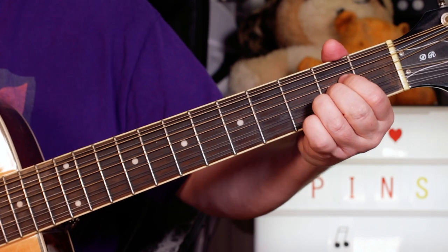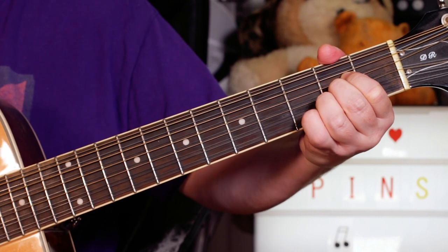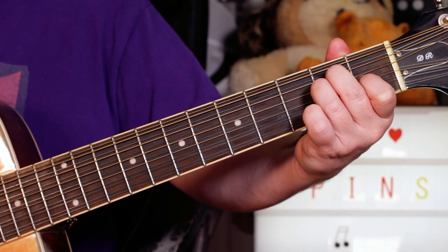A, F sharp minor, A, F sharp minor, A with the riff. F sharp minor, D, E. Stay on that E an extra bit longer to take you into the bridge section.